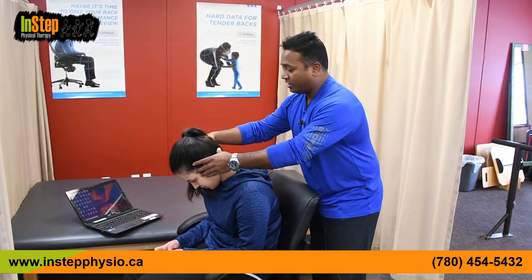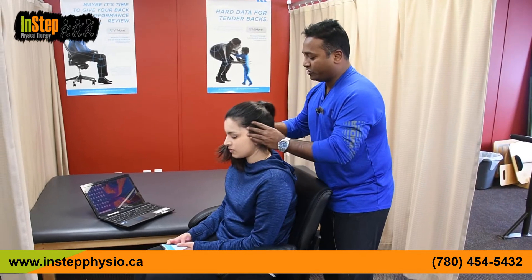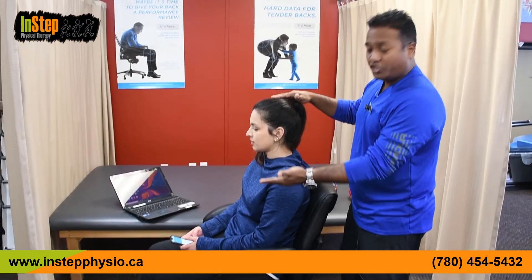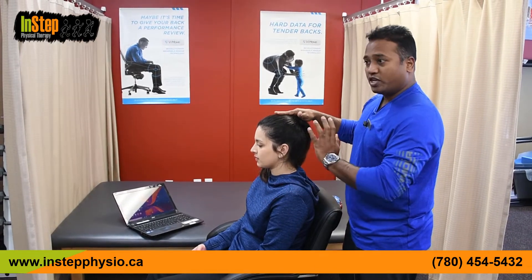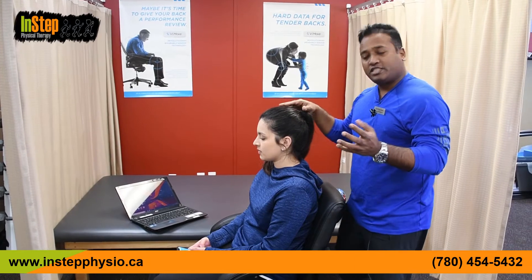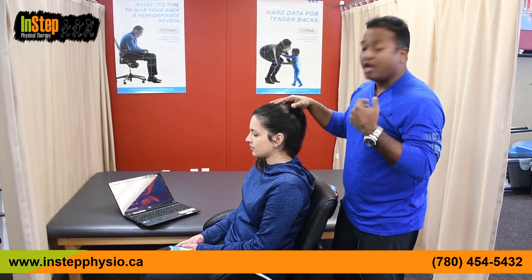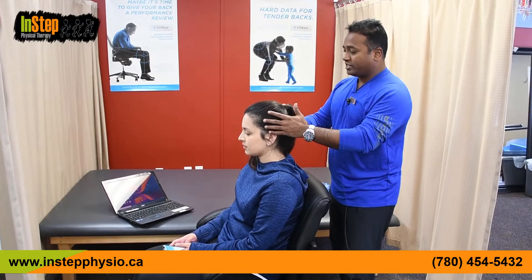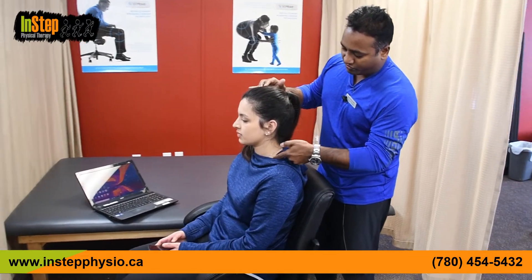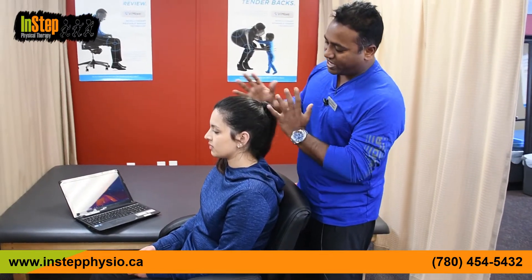Your head is supposed to be on top of your shoulder. That's the way it's supposed to be, but the way you're using your cell phone or iPad, you're putting it about six to eight inches forward. Let me talk about some biomechanics. The ear lobe — if you draw a straight line, it should come on top of the shoulder. That is the ideal position for the head.